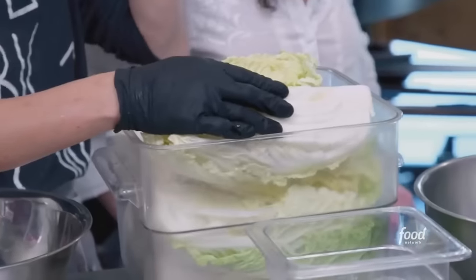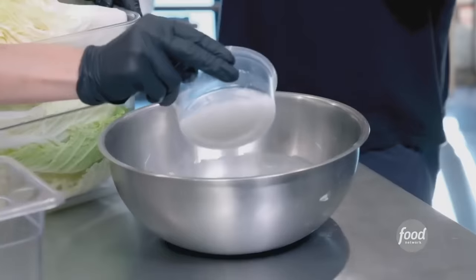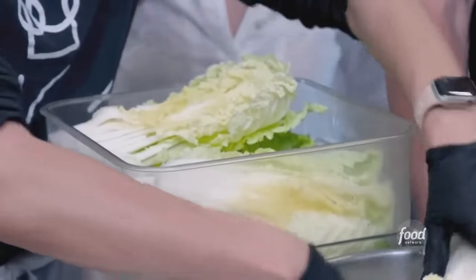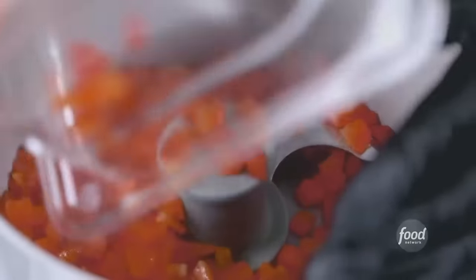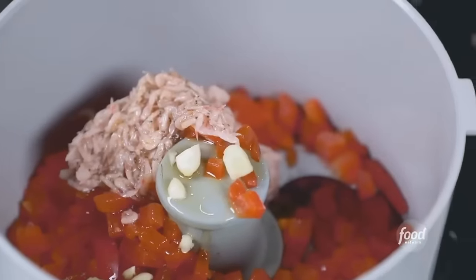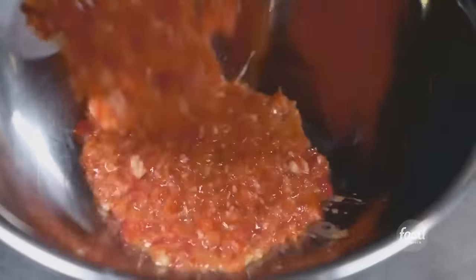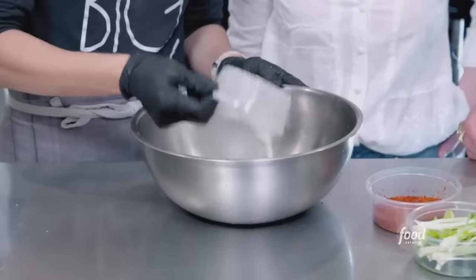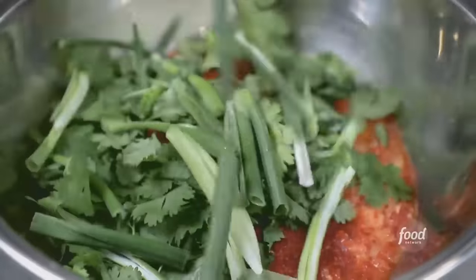All right, let's make the kimchi. Water and Napa cabbage, a bunch of salt. How long are we going to let this set up? Five to six hours. Drain it upside down, otherwise it'll get really soggy. Now we're into the kimchi base — red bell pepper, salted shrimp, fish sauce, garlic, ginger, and sugar. We're just going to pulse it — it's a little coarse. Rice paste is the key to all of kimchi. Gochugaru, cilantro, and scallions. Get in between.